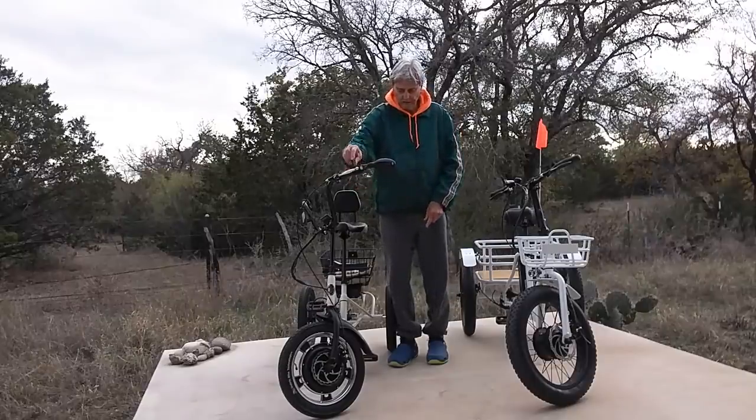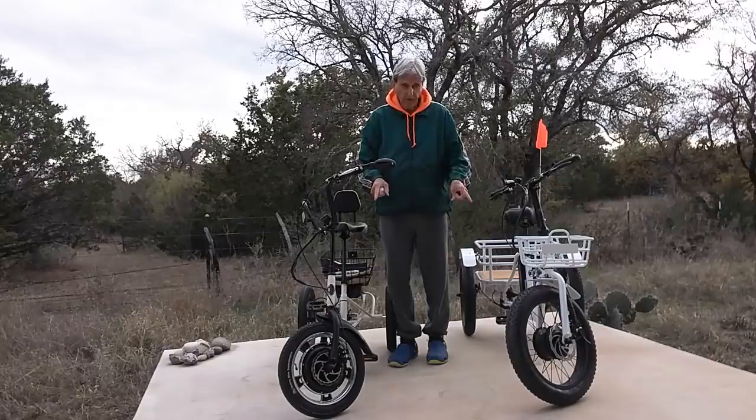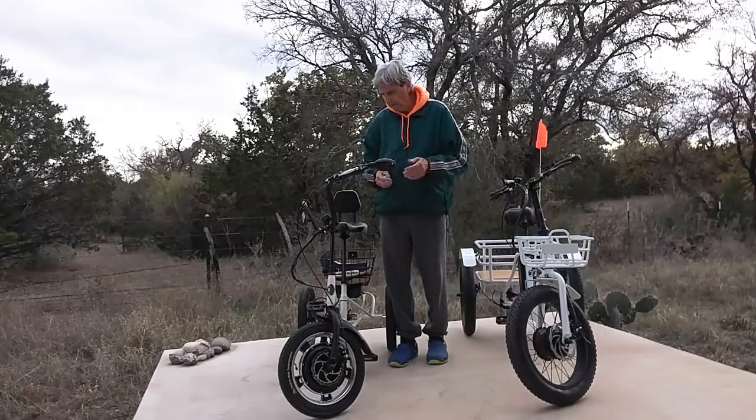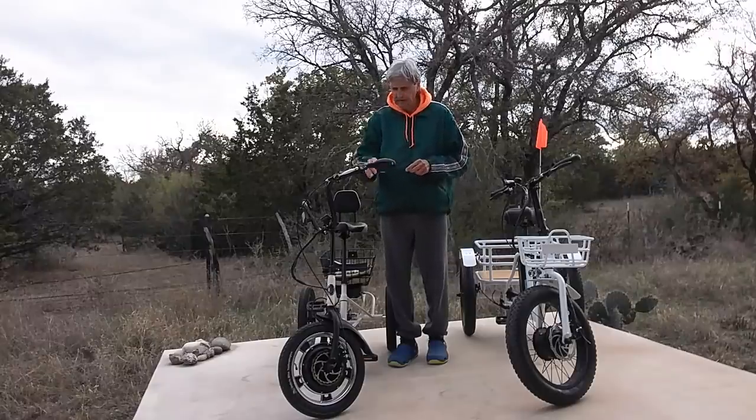The front brake is right here — it's a disc brake. Both of these units have a front motor. The monitor on this one is right here. It tells you how far you've been, your speed, shows you the battery level, how much power you're using, and a lot of other things.